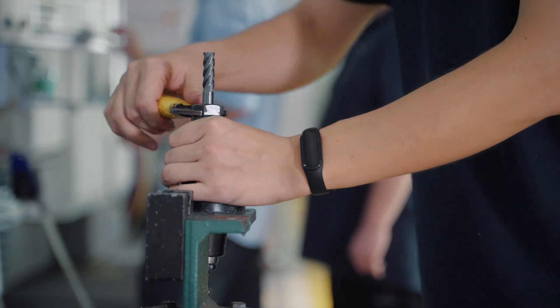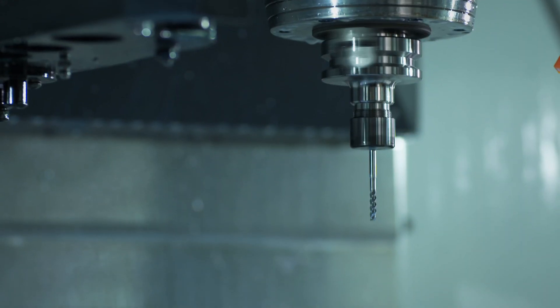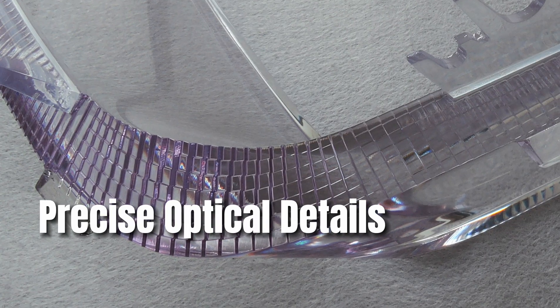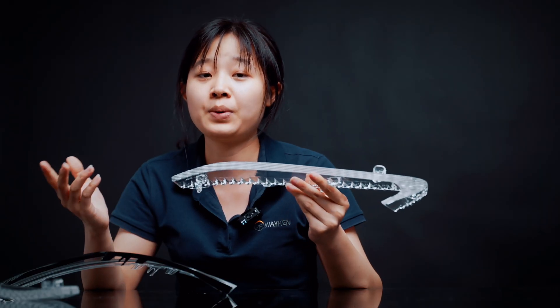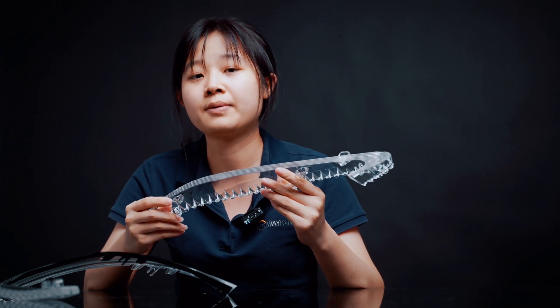we combine 5-axis precision milling with diamond machining technologies to achieve the geometry, shapes, and precise optical details. Our skilled technicians then polish the parts to achieve the optimal optical clarity.